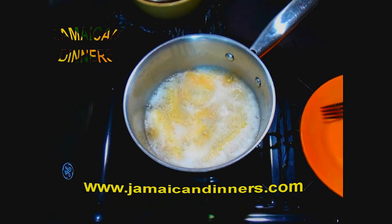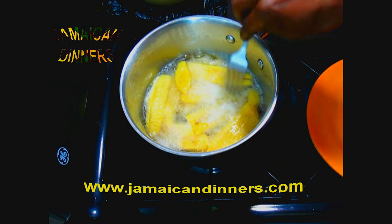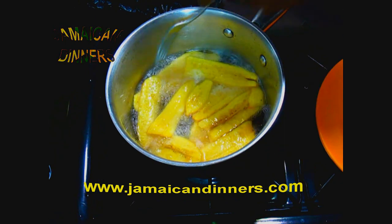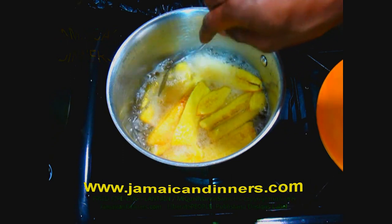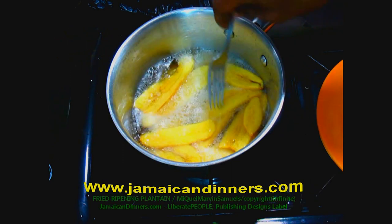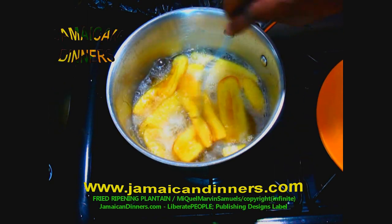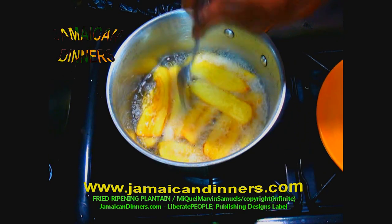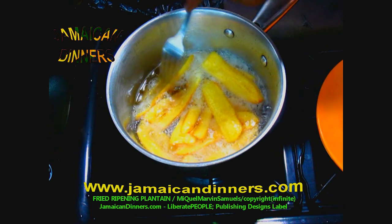Keep the stove at medium-low. After about a minute, use a fork to make sure they're not sticking, but don't flip them yet. After three to four minutes, look at the ones you put in first — they should have a nice golden color. Then go through patiently and flip your plantains to the other side.